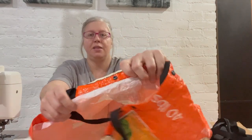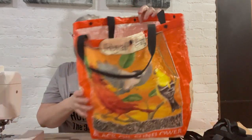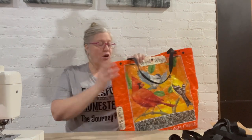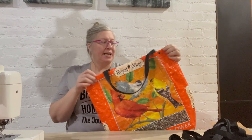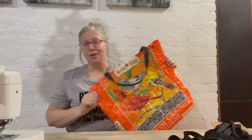You do need the ones that have the woven texture, not just the smooth like some dog food bags. They're just plastic and smooth — those don't really work. I also put snaps on mine. I use plastic cam snaps. I really like using those, and if you have something like that, you can do that too.